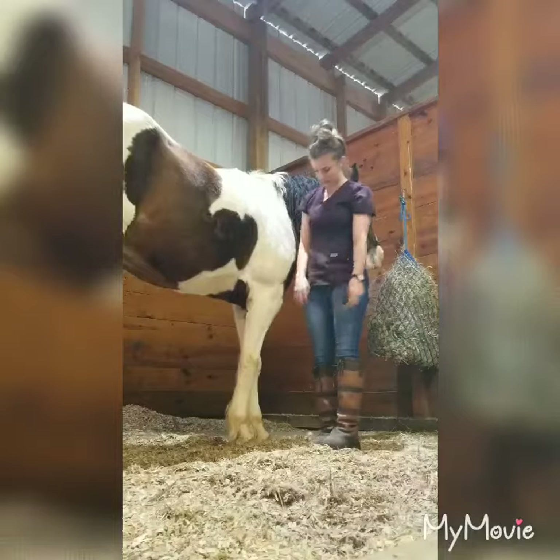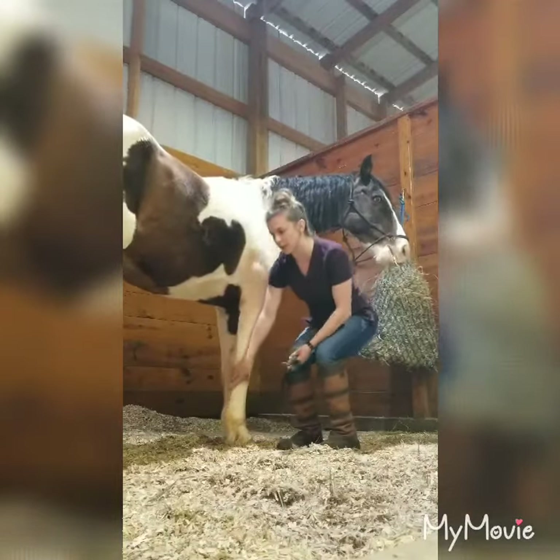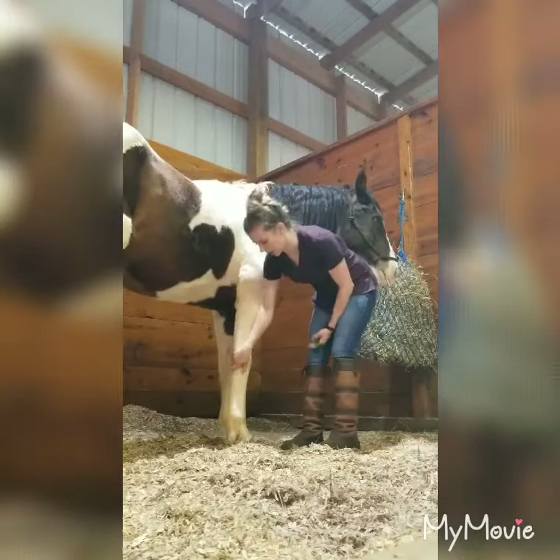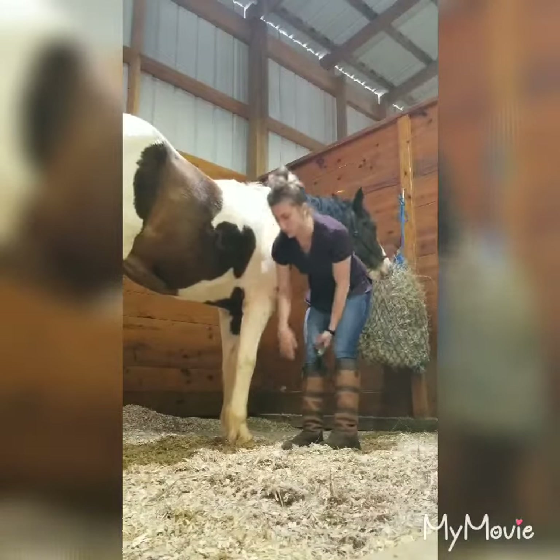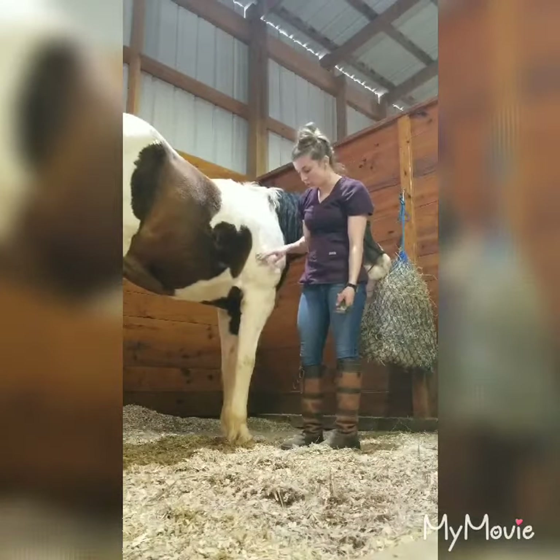You just set it down and then stand up. You never want to be squatting down or sitting down picking up their feet, because horses do weigh a lot and it can definitely hurt if they injure you.